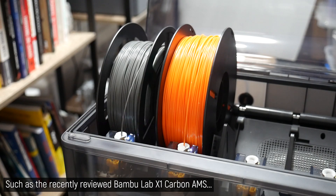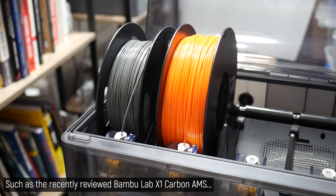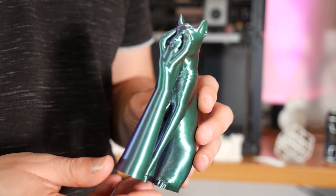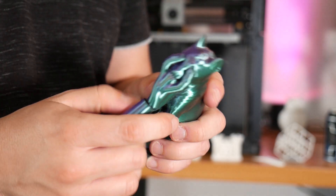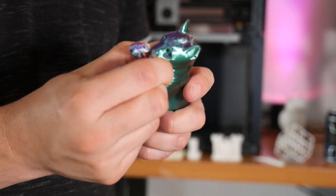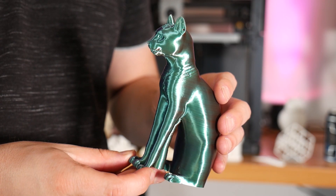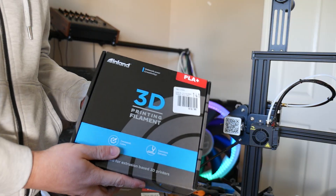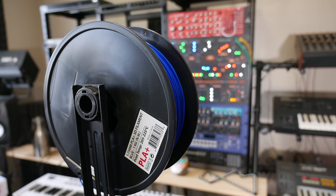Unless you have a fancy multi-material 3D printer which lets you use a separate material for your support structure, you will probably need to use breakaway supports, which are printed using the same material as the objects that they support, but designed in such a way that they can easily be broken away once complete. It's this kind of breakaway support that I'll be testing in this video, using my bone stock Creality Ender 3 with Micro Center's high-quality Inland PLA+, the sponsor of today's video.